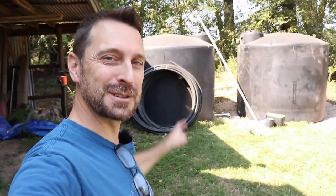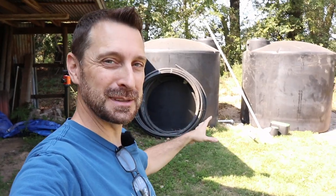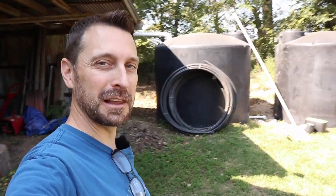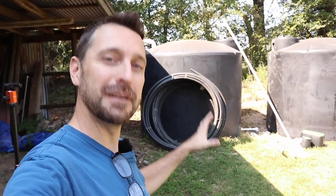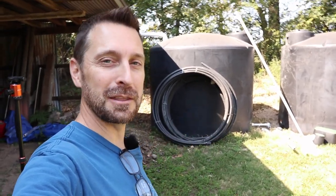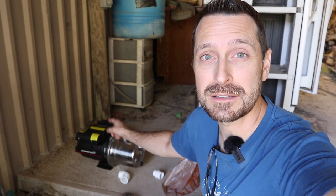Welcome back to the Homestead, everyone. So excited — we finally got most of our parts and pieces for our rainwater collection system. It's been a long time coming. We've been saving up money for it. Finally, it's here. We're going to put it together today for you, show you how we run it to the house with this one-and-a-quarter-inch poly tubing, and then I'm going to start to connect our new pump. Let's get the project started.